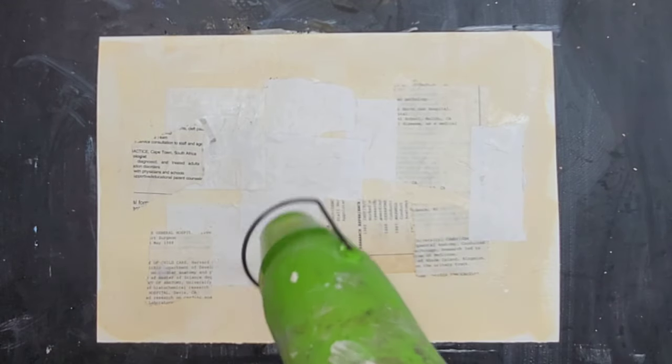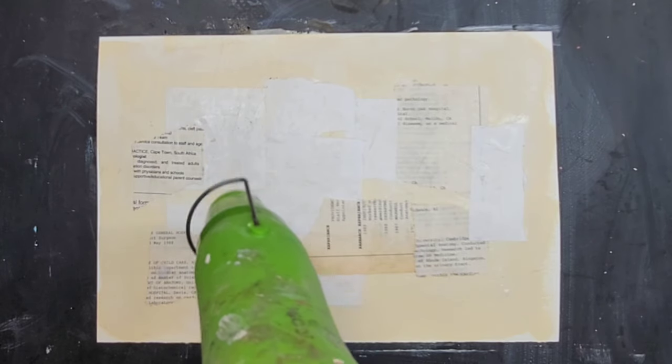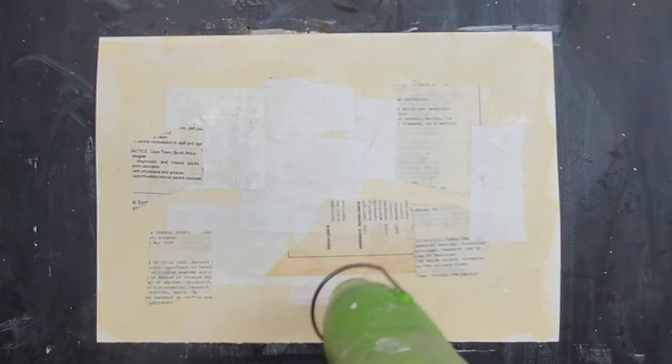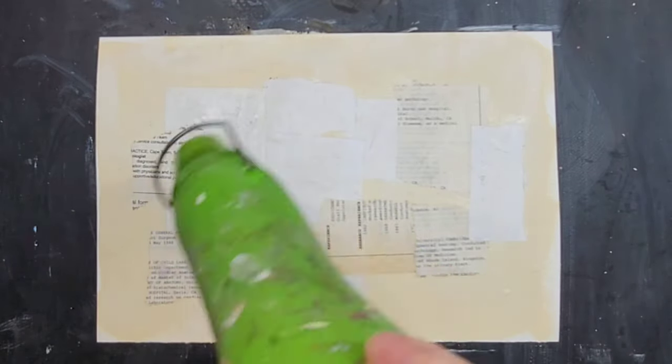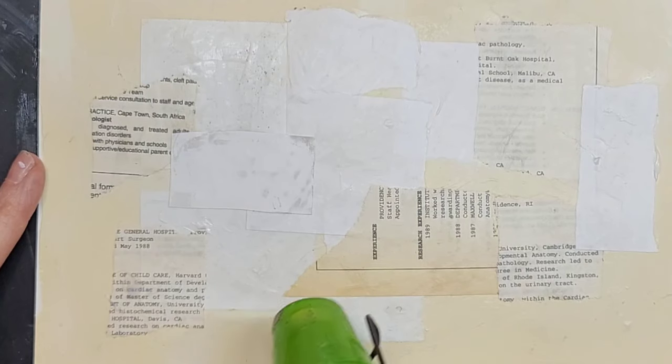I'm going to show you what happens with thermal paper if that's something you'd like to try. It's thermal paper, almost like receipt paper — cash register paper — and it reacts to heat. So when you use the heat tool, it makes it black, and it's very cool. If you're doing art journaling or any other kind of art, that would be cool to do.